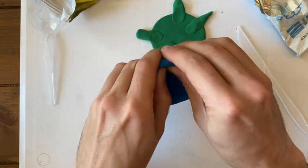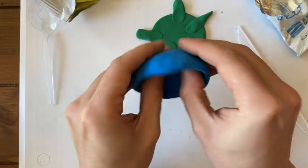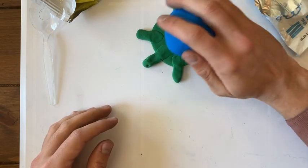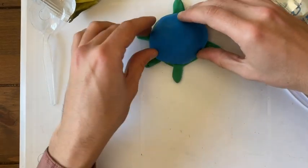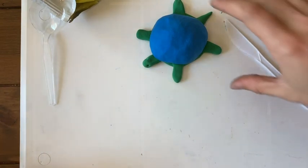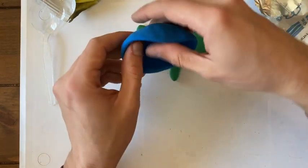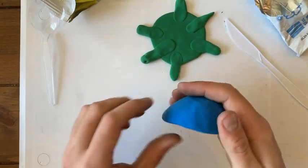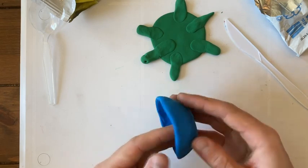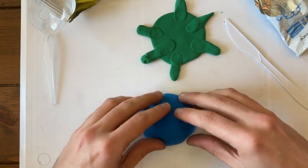Almost there. Does it fit on your turtle? It does — that looks pretty good. Now I don't want to keep it there too long because it is going to get stuck, and we actually want these two pieces to dry separately. So I'm going to set my bowl upside down, try to make it as round as I can, and set it right here to dry.